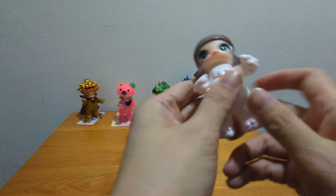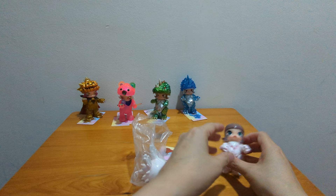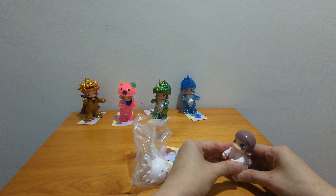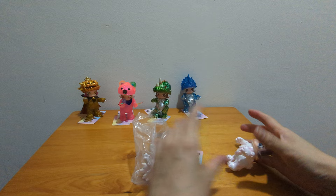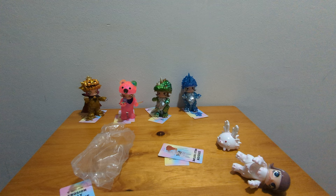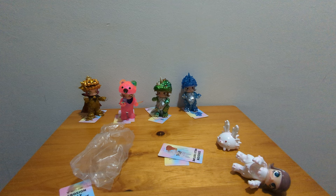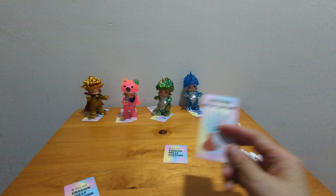Oh my goodness. Try the other leg. This is bad, she can't stand. I think I'm missing a part — this card is from another one. I'm missing a part. I'll find it later as usual.